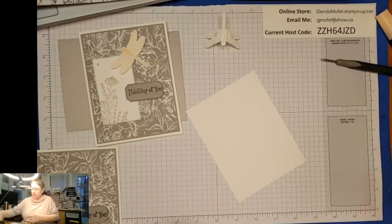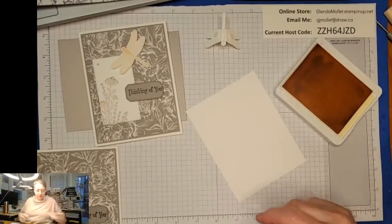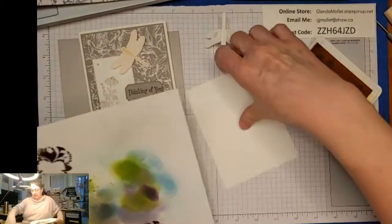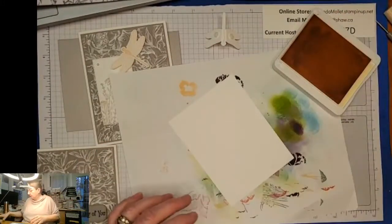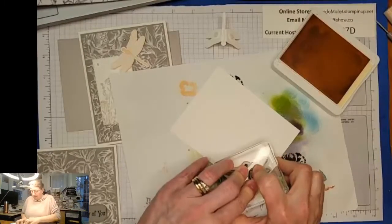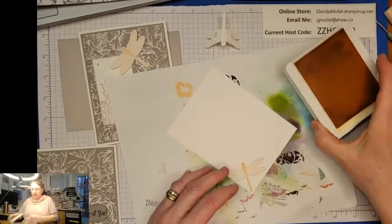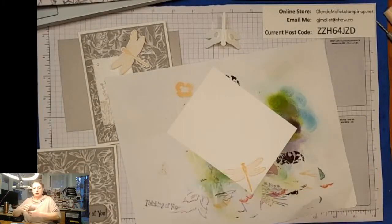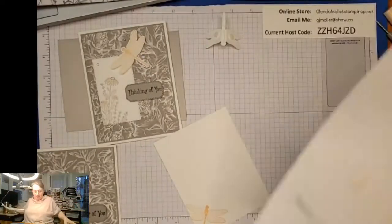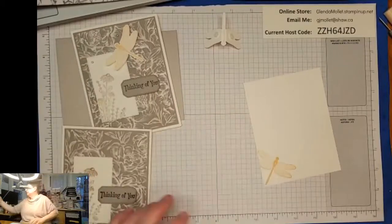So James has also started doing car detailing, and he's OCD like his grandma so he does a really good job. Okay, so this I'm going to stamp on here just like that. Valerie, shall we sponge around the outside?